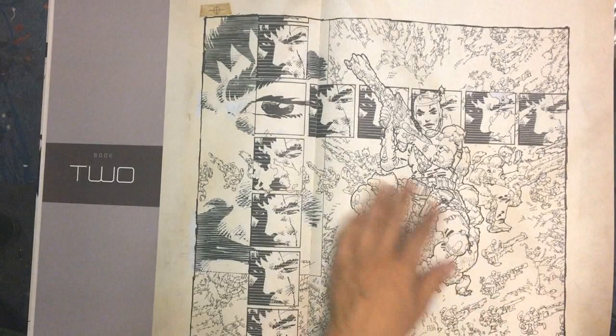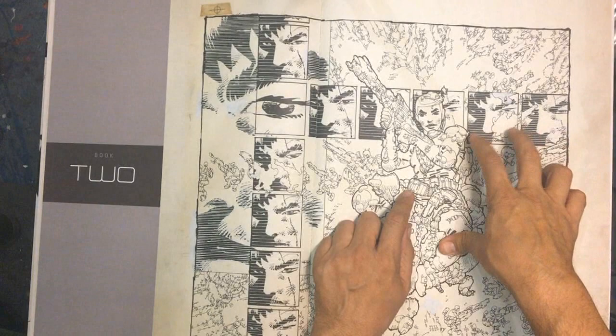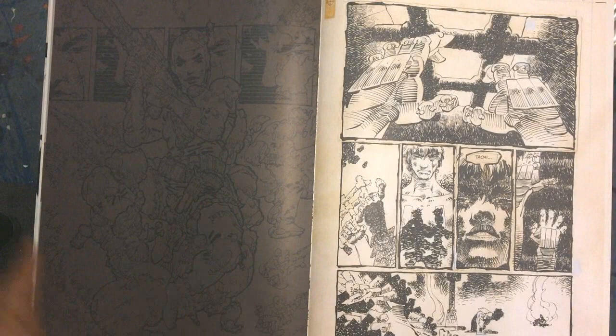This is the cover for Ronin 2, and you can see these little shots here - like TV screens, almost like a film strip - and we're going to see more of this in Dark Knight Returns. I love the design of this. I definitely want to incorporate some of this in my book that I'm working on, Shangri-La States.